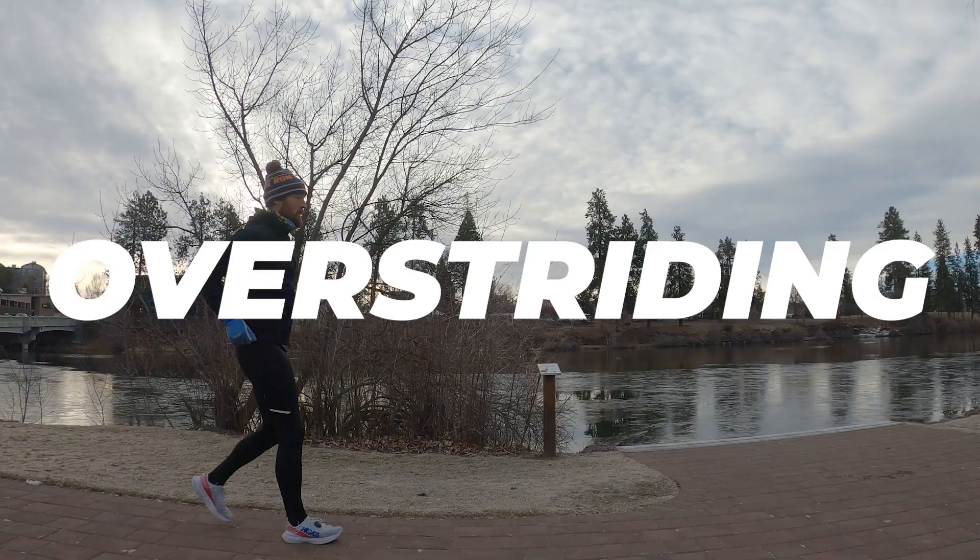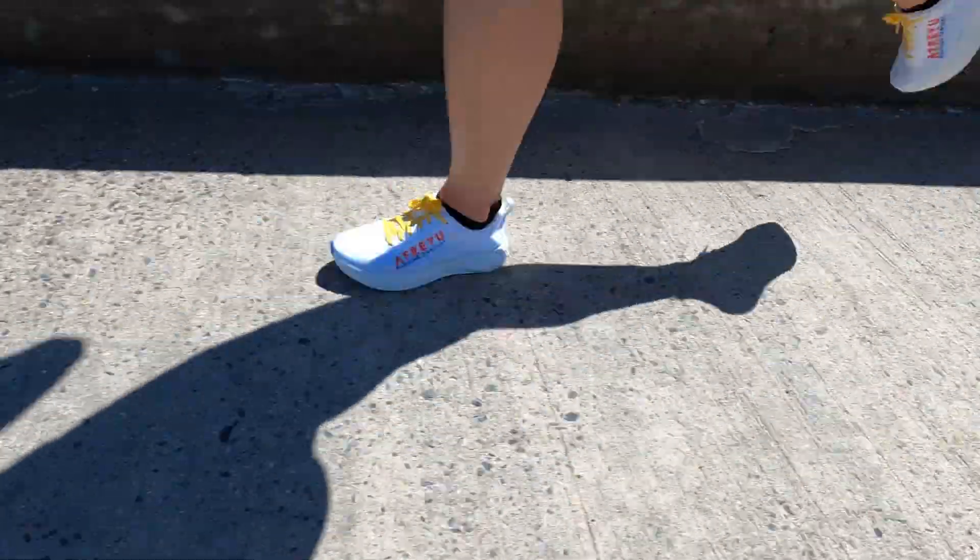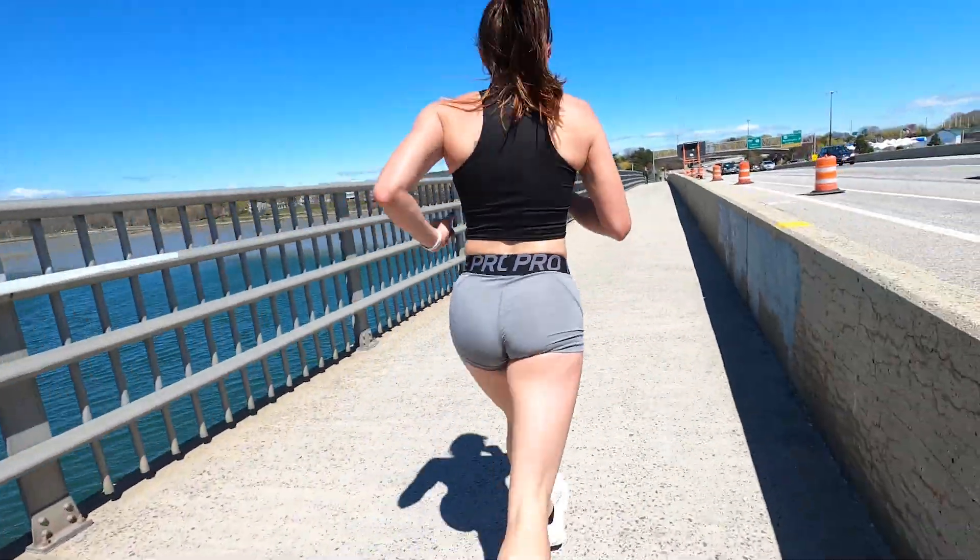Hey everybody, Coach Dan here from The Run Experience. Today we are talking about overstriding. We're going to break down how you know if you're overstriding, tell you what it's doing to your running, and then tell you how to fix it while you're training. We're not going to do any special drills for this. We're going to build in some tricks for while you're running to make sure you're not overstriding. So stick around for everything you need to know.